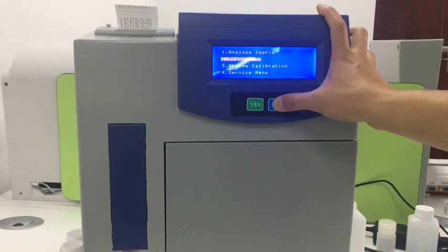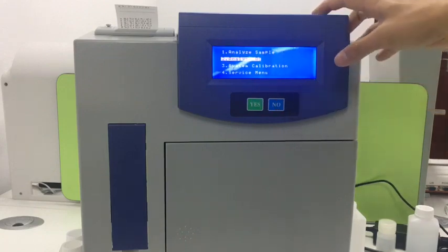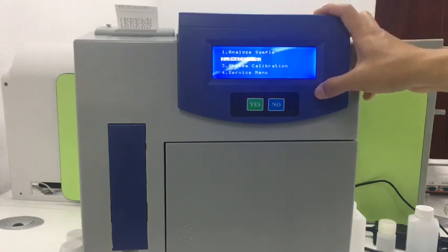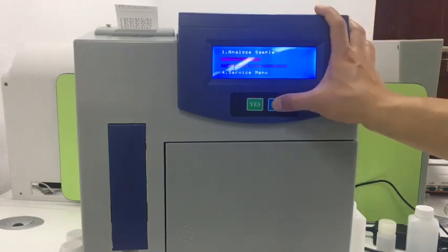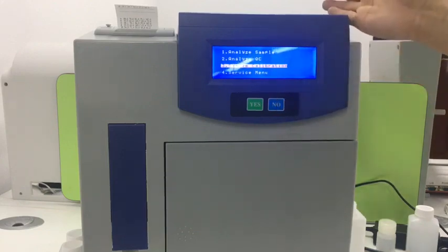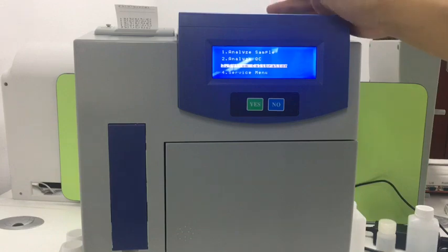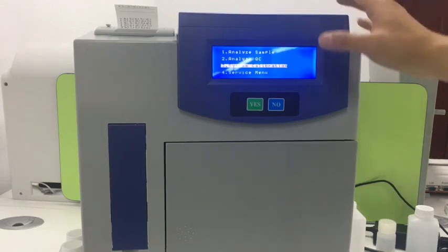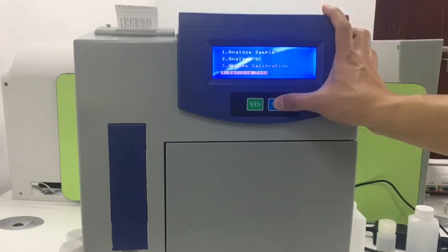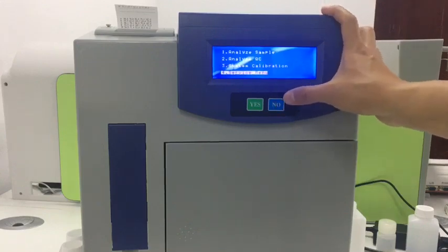The second option is Analyze QC. When the end user feels the machine is not giving correct results, we use the QC solution to check it. The third option is service calibration — when results are not stable or not right, we do calibration first to correct the baseline. For other services, go to the fourth menu.